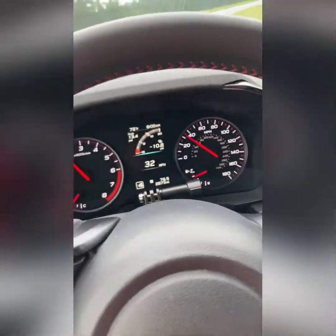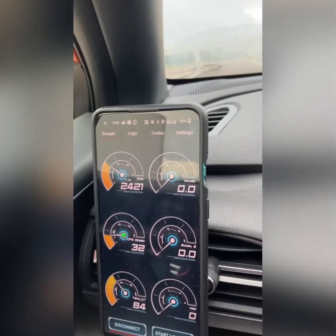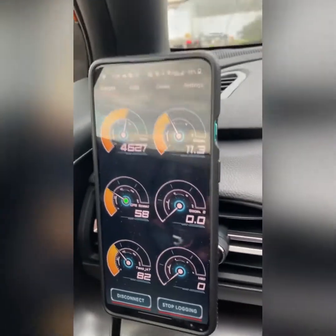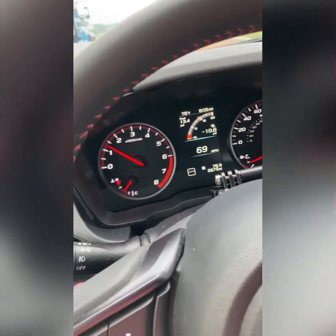Doing the same thing I did yesterday. I'm in fourth gear right now but I'm going to get into third gear. We're going 33 mph, map zero. So I'm going to put it in third and jam on it, get up to like 75. Alright, we're in third gear — let's see. No issues. Yeah, that's it, that felt clean.